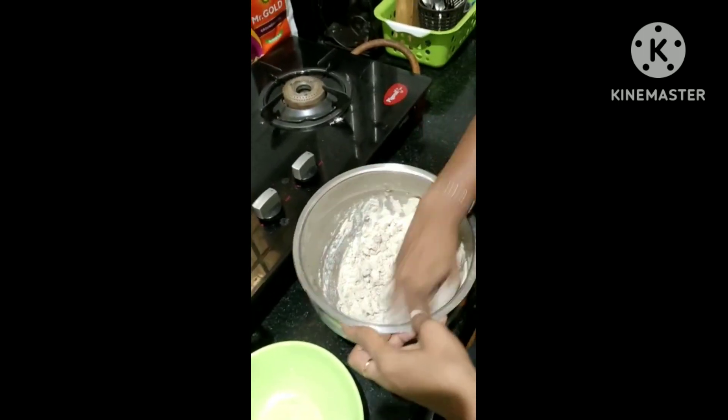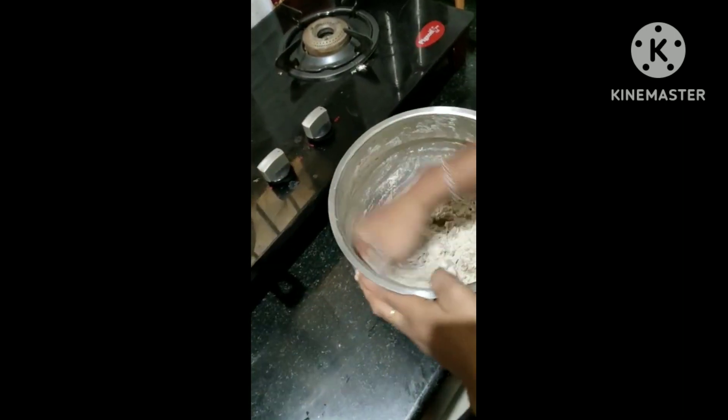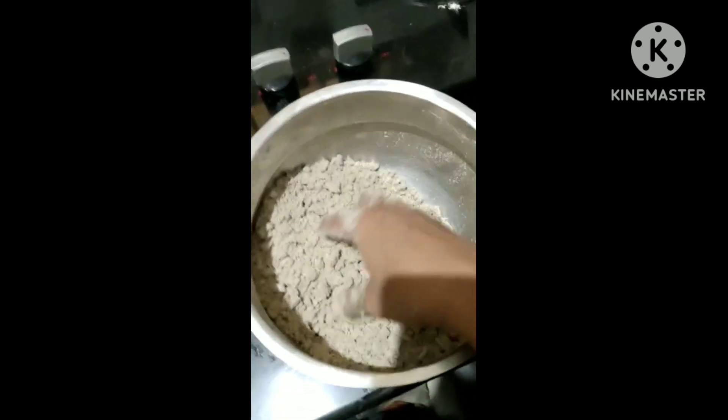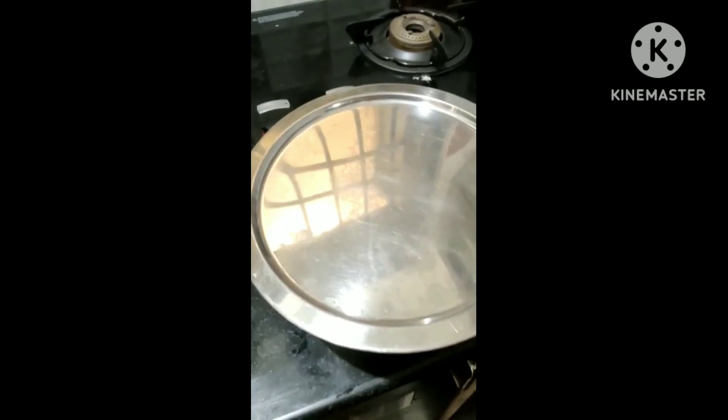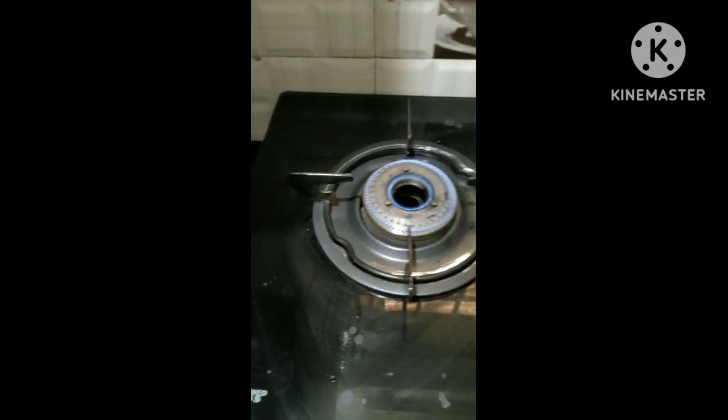We are going to need a cup of water and it is a good body. You can use the cup of water. We are going to need a cup of water and put water in the water.